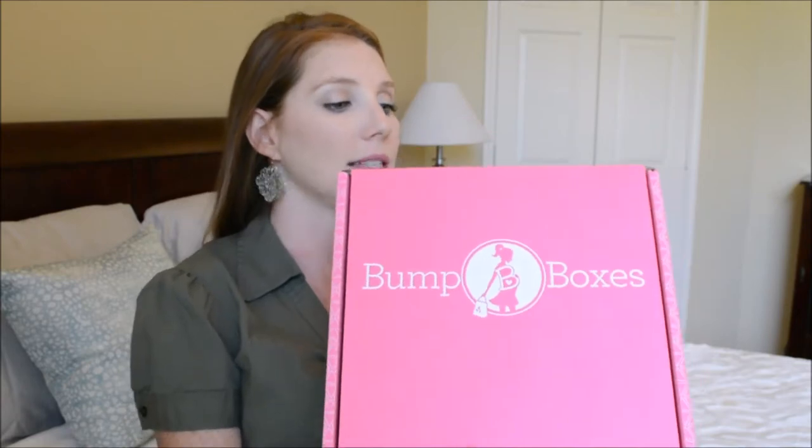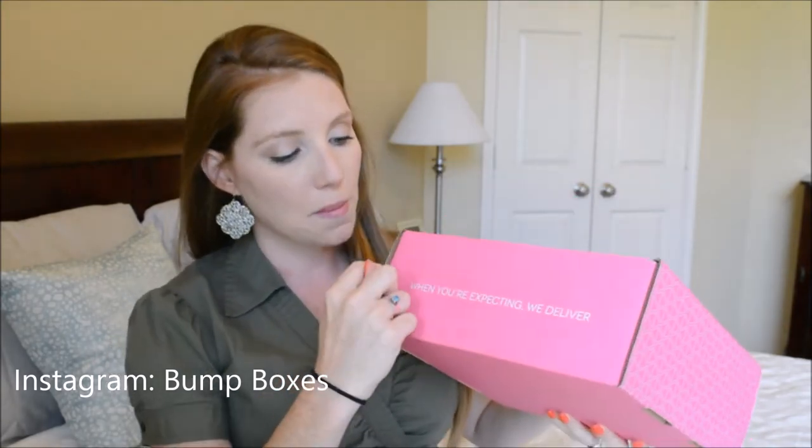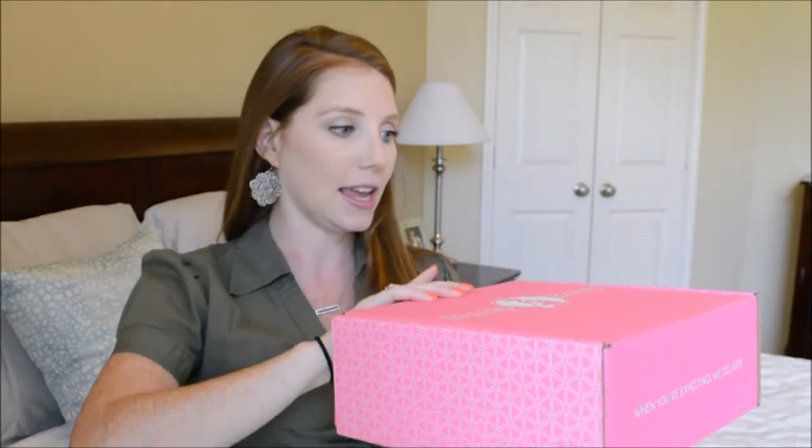So this is how the box comes — it's just a pink box and it says 'Bump Boxes.' It says 'When you're expecting, we deliver,' which I think is a really cute little slogan. It has their website bumpboxes.com and they're also on Instagram if you guys want to check them out. It comes in this really cute pink box — honestly I thought the box was going to be like half the size of what it is, but it's kind of big.